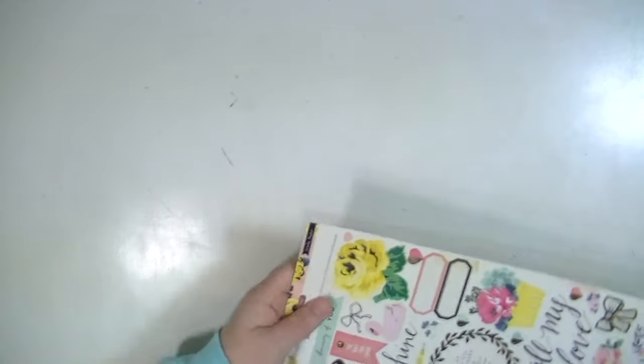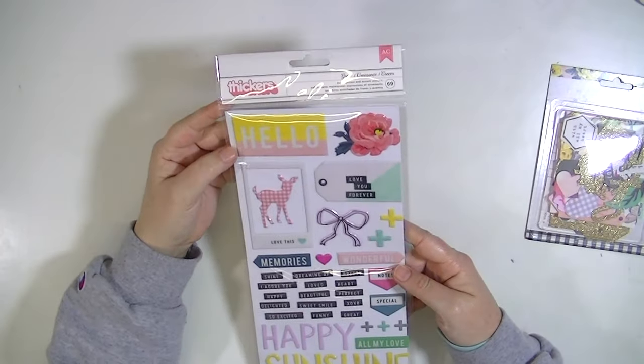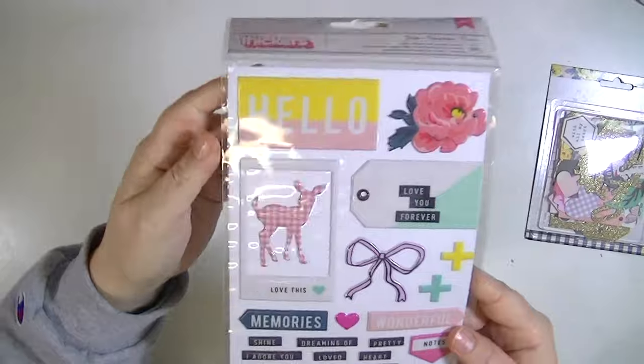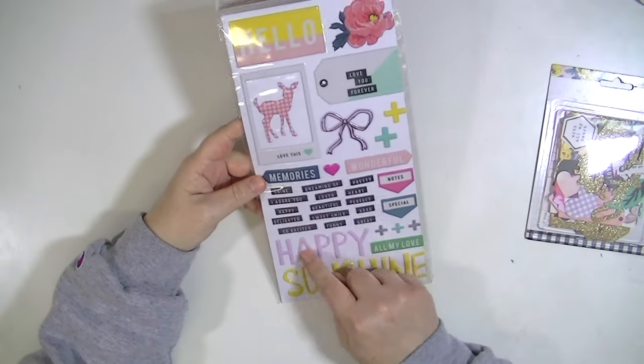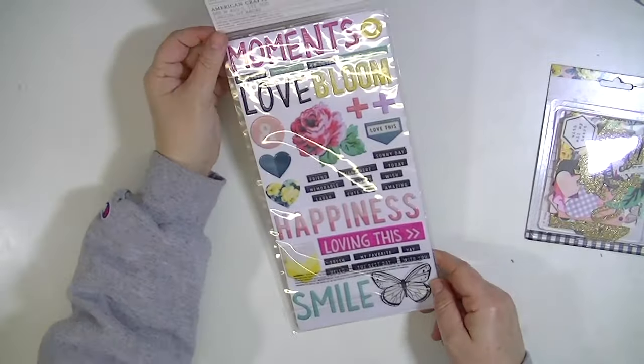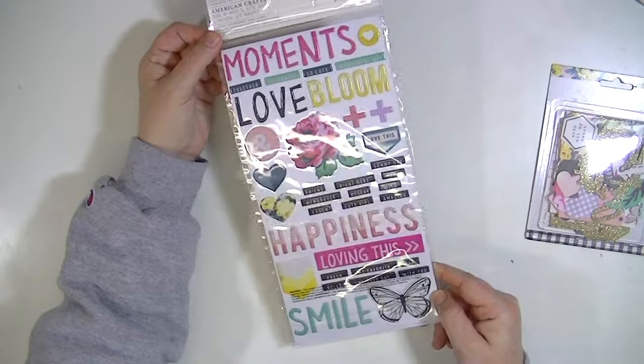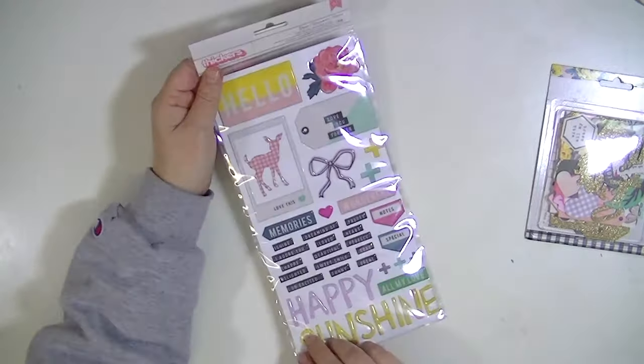There's also a 12 by 12 chipboard sheet. And then there are two more embellishments — I think they're thickers, they're like epoxy. You get a ton of them and they're like the same price as a pack of thickers — I think they're $3.99 or something, but you get tons and tons of embellishments. It's great value, I think.